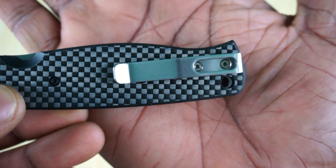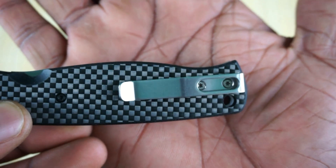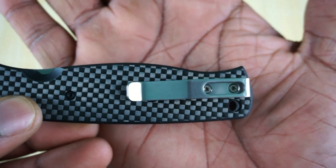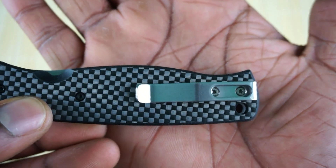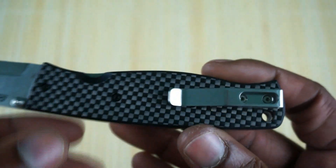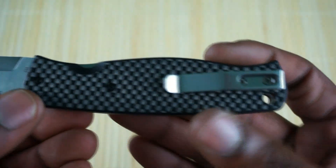The deep carry pocket clip is cool. I don't mind a deep carry clip, but I also don't mind a clip that has a little butt of the knife hanging out — not so deep. I will say that I'm a huge fan of carbon fiber.